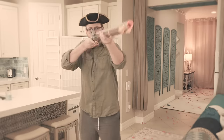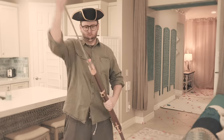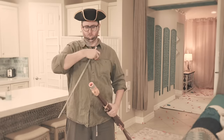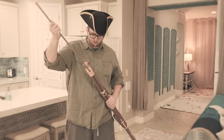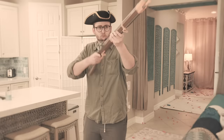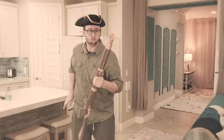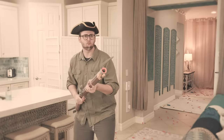Take aim. Fire. Reload. Take aim. Fire. Attach bayonets. Charge!